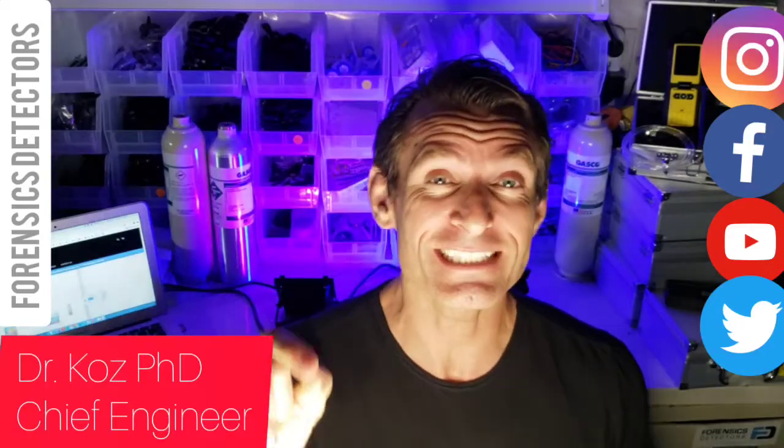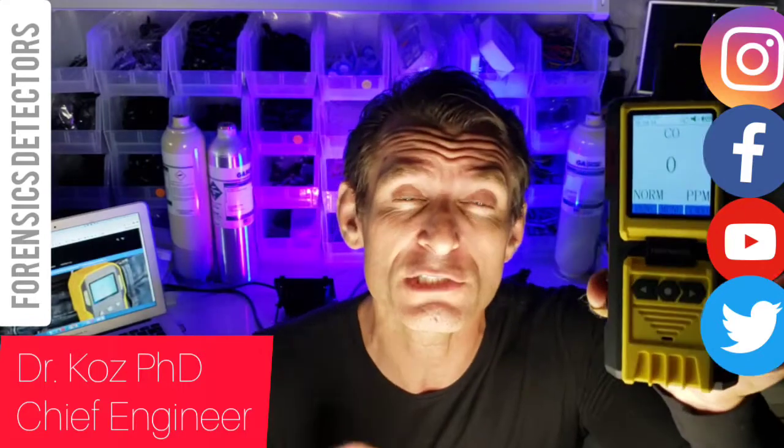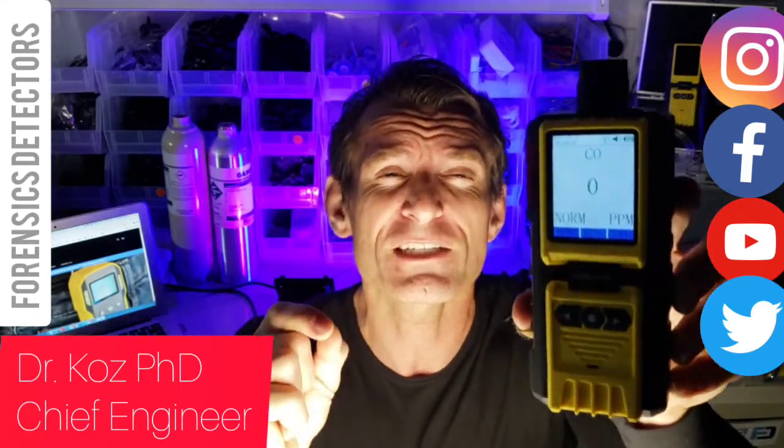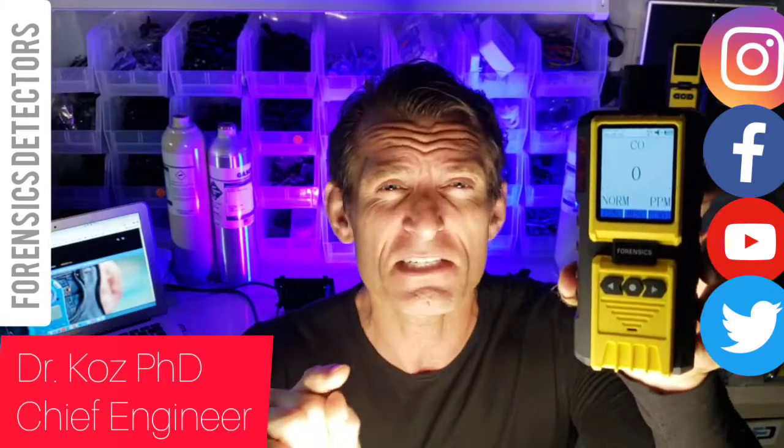Forensics Detectors. I'm Dr. Cos, your gas analyzer expert, and today, folks, look at this beauty. We're presenting to you our most sophisticated carbon monoxide analyzer the market has ever seen in the USA.